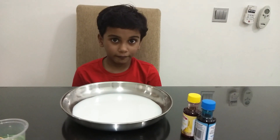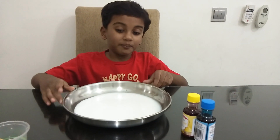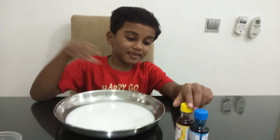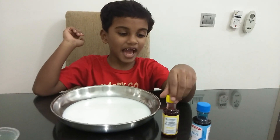The things we need are a plate or a cup of milk, dish wash soap, and two types of food coloring: blue and yellow.